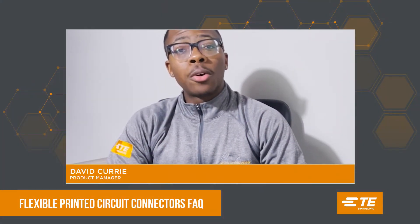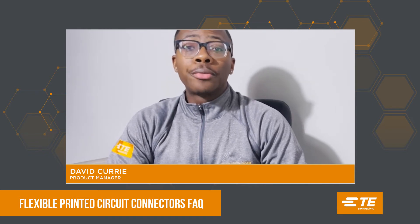For 1.25 millimeter center line, we offer up to 64 positions. For 0.3 millimeter center line, we offer up to 45 positions. And for 0.5 millimeter center line, we offer up to 60 positions.